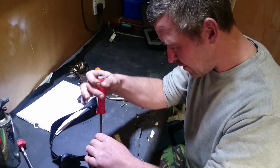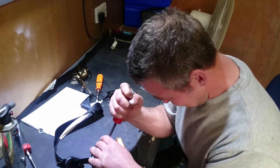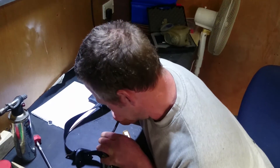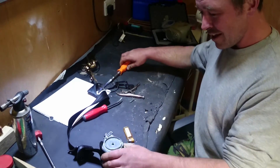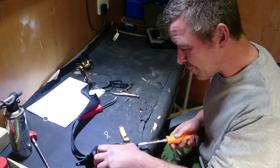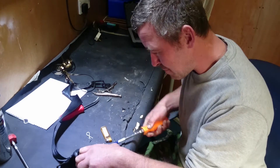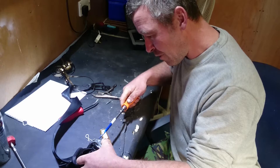Unusually — for an old seat belt anyway, though I believe it's becoming the norm — this belt will tension up when the car is aware of there being a crash. Whatever sets that off, I don't know, maybe a G meter or sensors on the bumper or something like that, which also sets the airbag off.